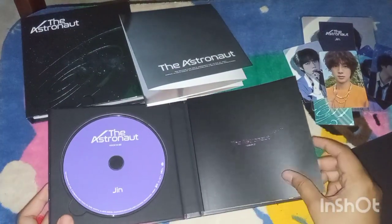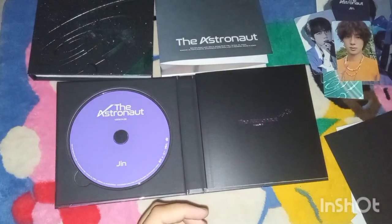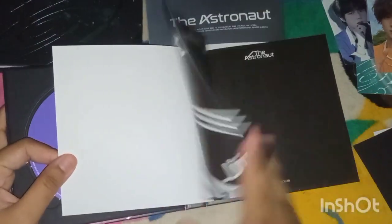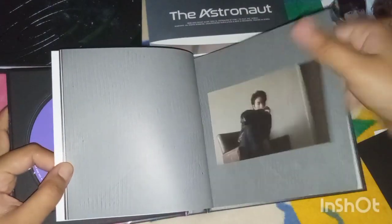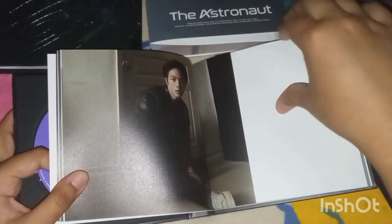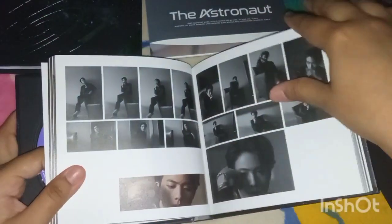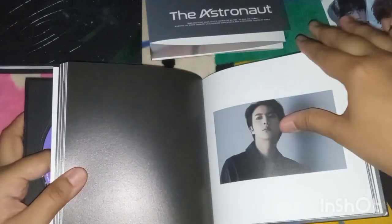Okay let's do a flip through. Let me zoom in. Oh, this one is like the dark one, and the green one is more cheerful. Oh, so handsome. Jin in a leather jacket — oh my god.